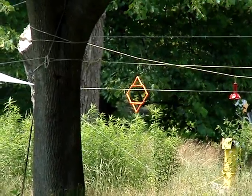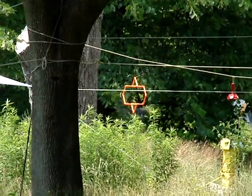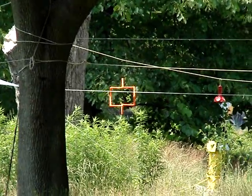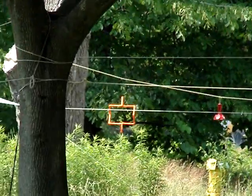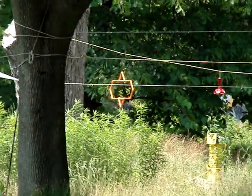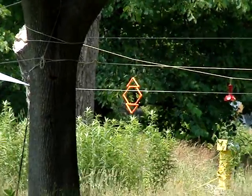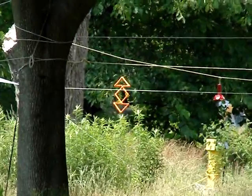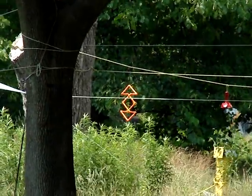I didn't even think it looked like that. I can't remember what shape I started on here, been going for a minute, so I imagine I got everything. I think it's all coming together.